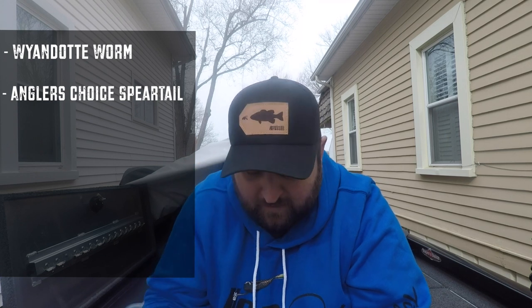Another one on the list and one of my favorites is the Angler's Choice Spear Tail. As you can see, it follows that same suit of a straight worm with a little bit of a tail on the end. The Angler's Choice worm is really soft plastic, but it's also got a lot of mass and thickness to it, so it does have a really nice side profile.